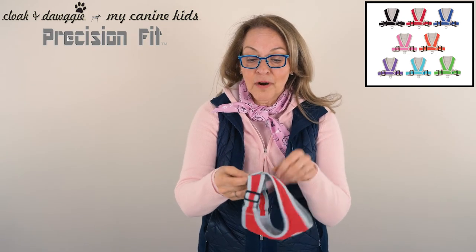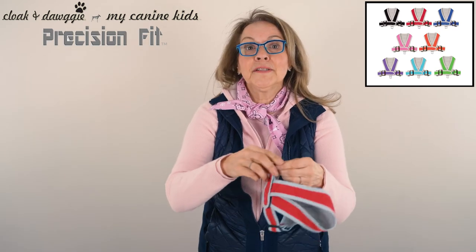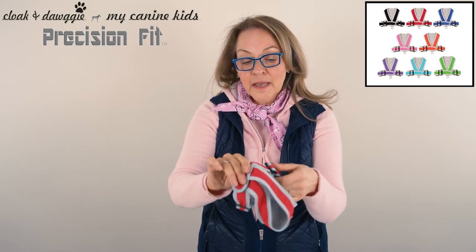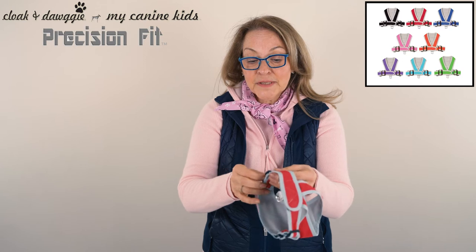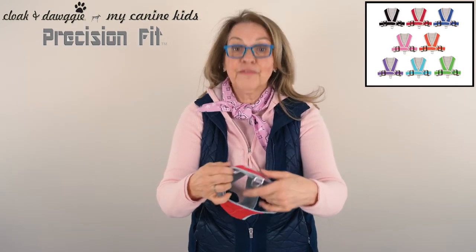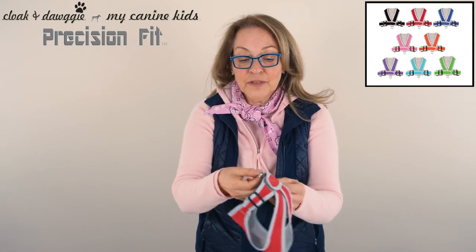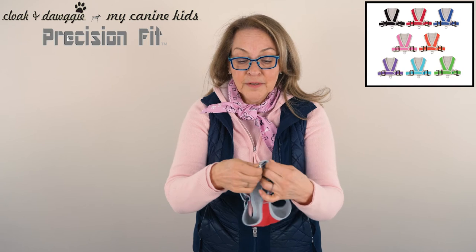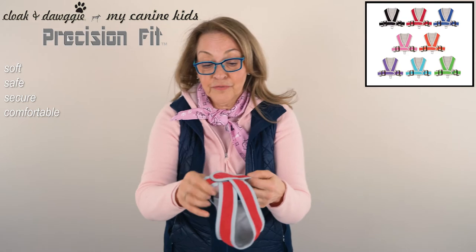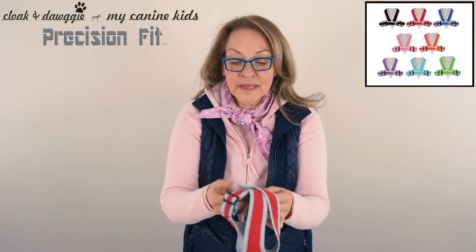The Precision Fit Harness is a Velcro soft step-in harness with the ability to adjust on the side. It's a great harness because it can conform to many shapes of dog's chest sizes — you can adjust it to get that perfect precision fit. It has a nice feature of double D-rings that you clip to the leash to make it safe, secure, and comfortable for your dog. Very lightweight, simple, clean, easy to use.